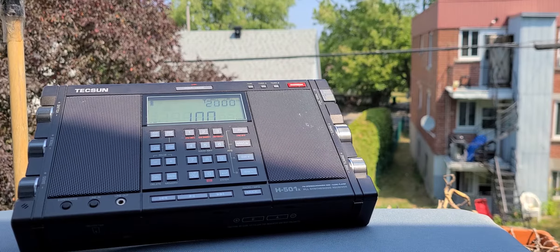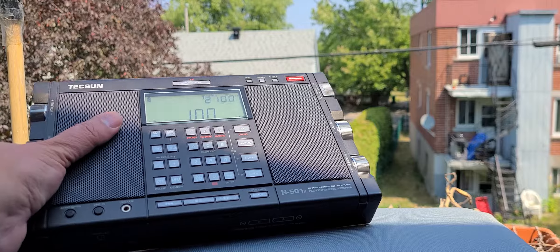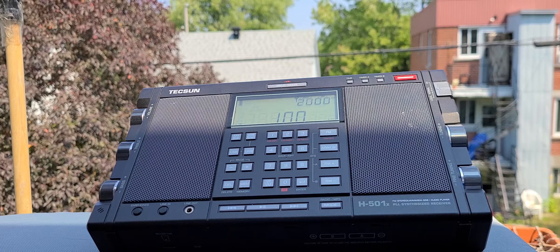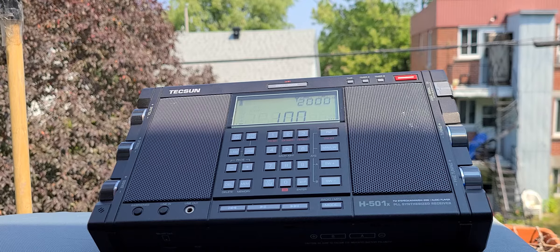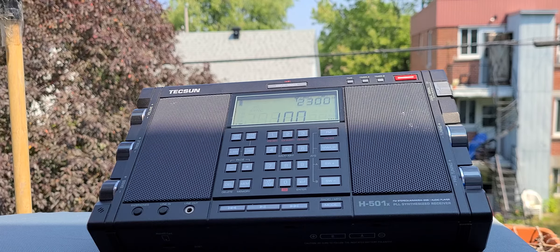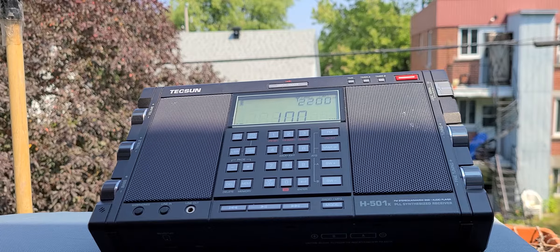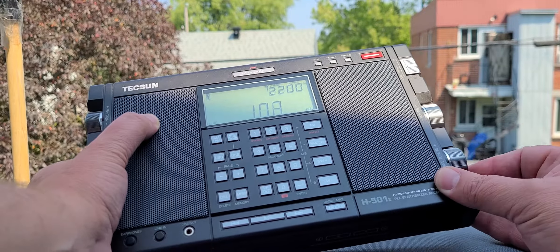Hey guys, welcome to this shortwave radio video. I'll be doing a daytime scan of the longwave band. Yesterday you saw me do a nighttime scan with my Tecsun PL-990X; today I'll do it with the Tecsun PL-H501X. Propagation is a little different daytime versus nighttime. It's midday here, close to noon — 16:00 UTC — and we're going to go through the longwave band and check what non-directional beacons we can actually hear.